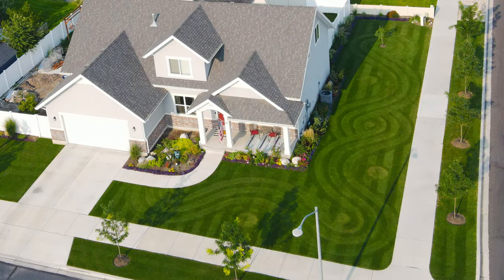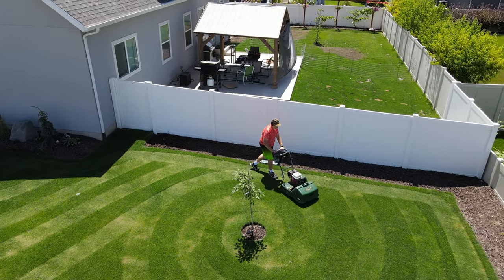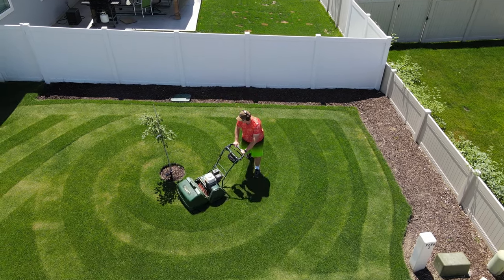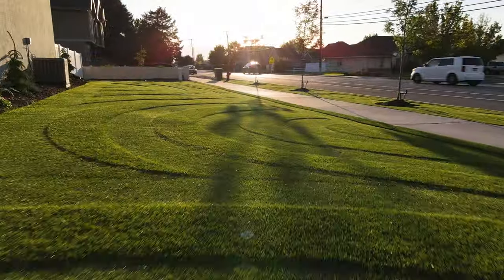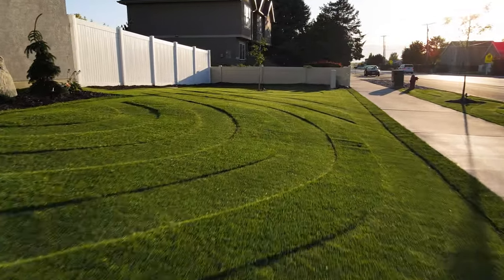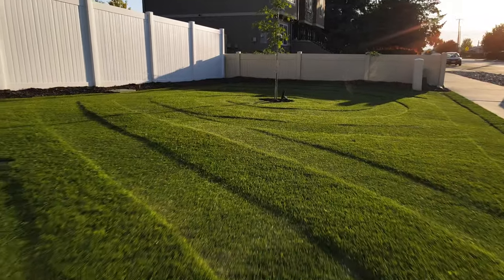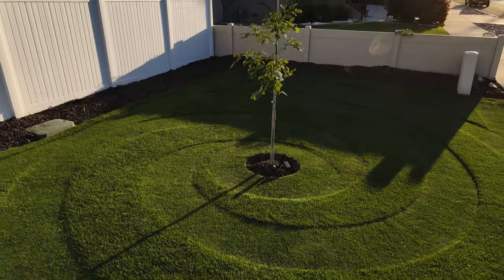If you are going to do a different height and length cut design, it's good to do it for a number of weeks because you don't want it to be a different color because you've scalped the lawn. You want it to be a different color because they're just different heights. Take a picture early in the morning so that the sunlight will cast shadows on the different heights, like an embossed paper or a sculpted carpet, so you can see that definition.